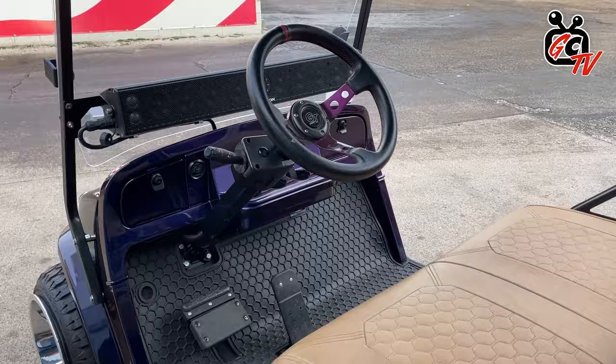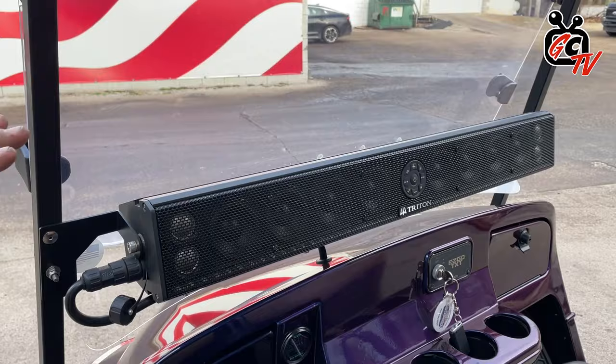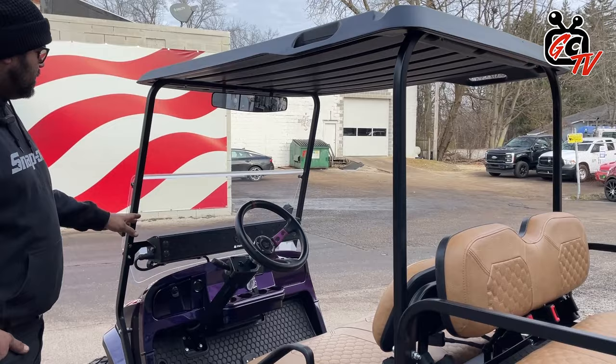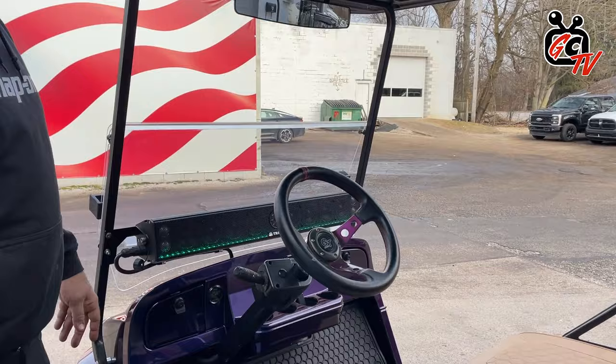We love doing this because it keeps the center of gravity way down low. You get the music in your head versus the back of your head. Reduces the roof wiggle. It's out of sight. It's great. These have great sound. They've got the RGBs in them as well.